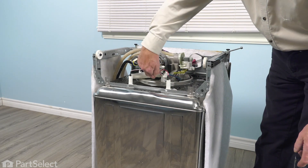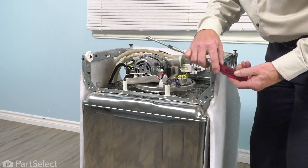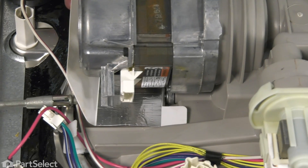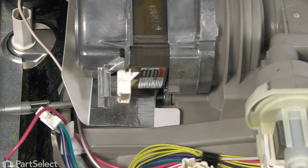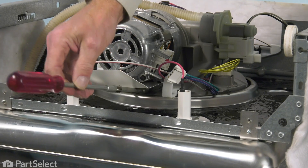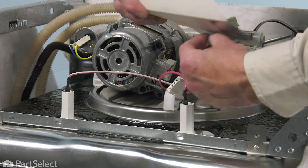We also need to remove a single retaining bolt on the bottom of that motor. It's a three-eighths hex head. We're going to use a long nut driver and slide it in underneath that motor shield to unthread that retaining bolt. Then we'll remove the bolt as well as that shield and set those aside.